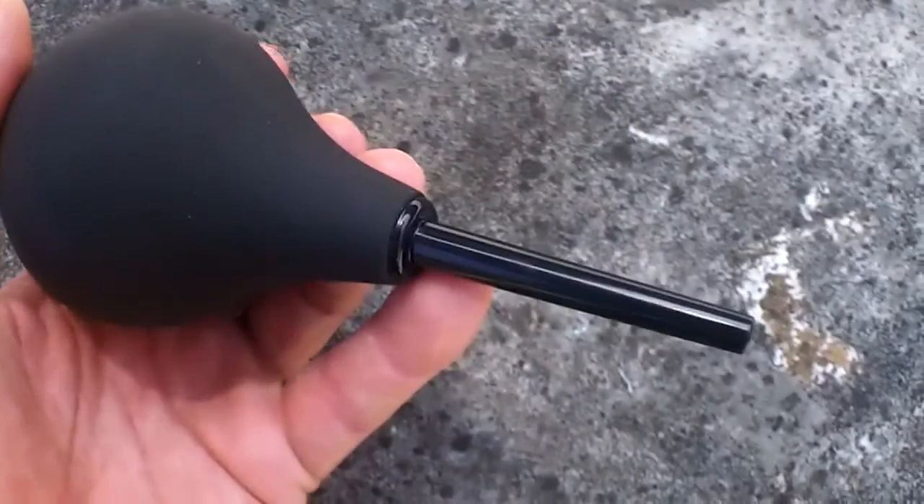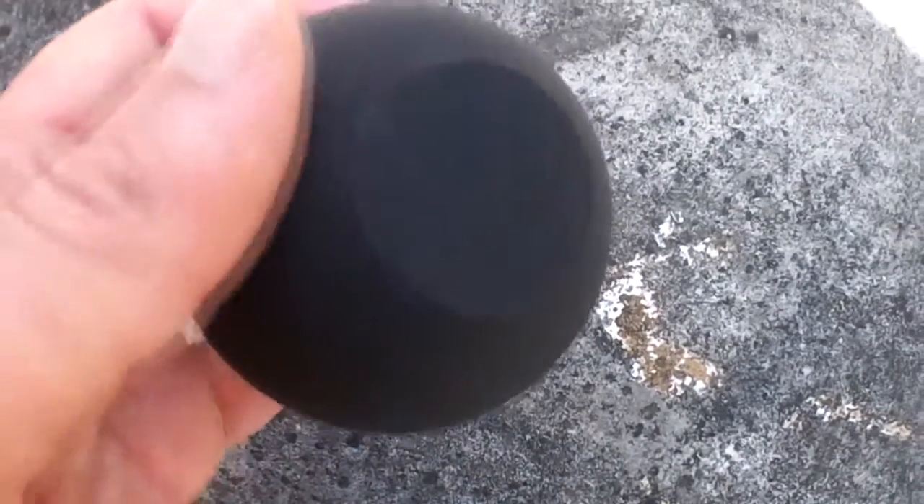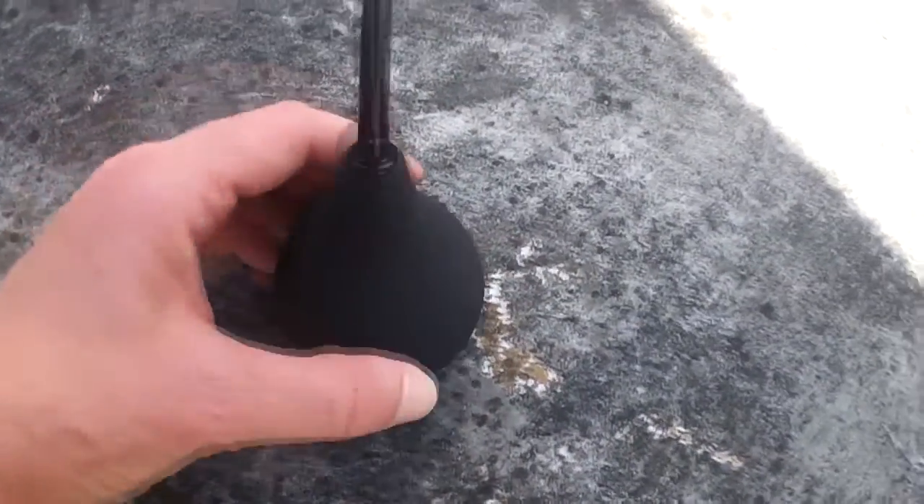I'll put the links below for the one I got, because it came in about 10 to 12 days with free delivery. Two euros, and there's a choice of colors. I got black. Really happy with it — thanks Matt Granger, and Matt can thank the other guy who suggested it. Two euros — what a bargain!